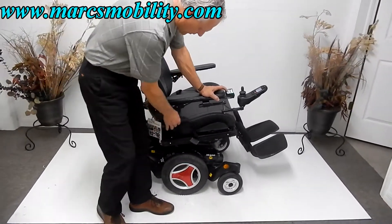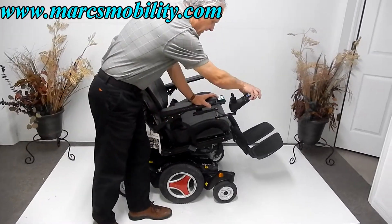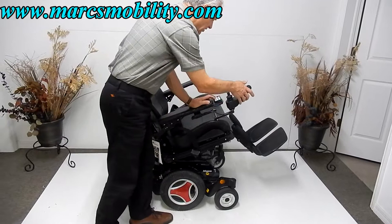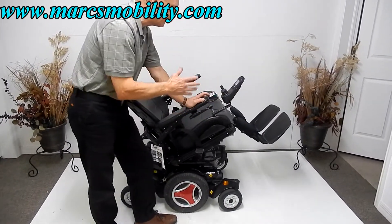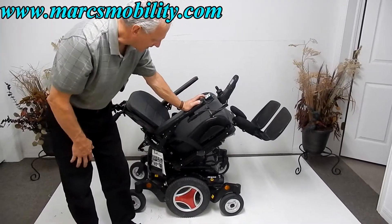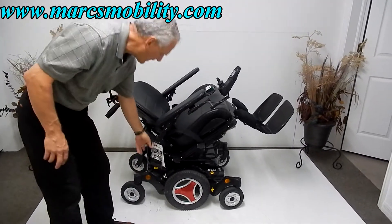There is a safety belt on this chair. The joystick is also a swing-away — you can swing it away from the front, and it can go in both directions, inside and outside. This joystick can be put on the right-hand side or the left-hand side depending on which side you want. This is your electric tilt right here while we have it tilted.